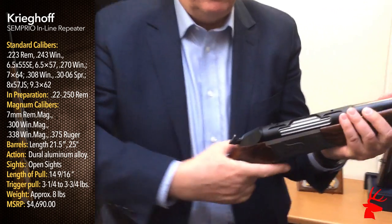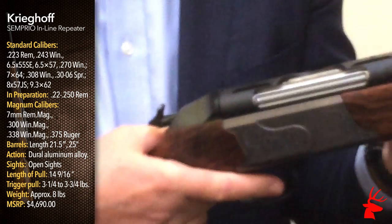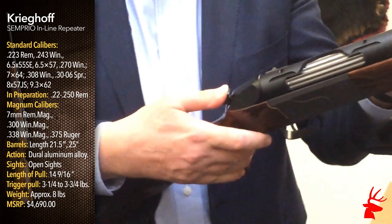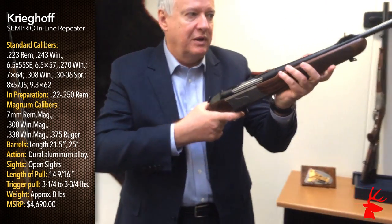When I carry it, I flip this over — now my action is locked. I'm ready to fire. I manually cocked this. Now I've cocked the mainspring and it's ready.